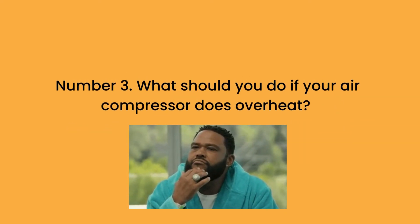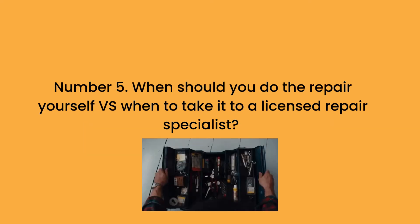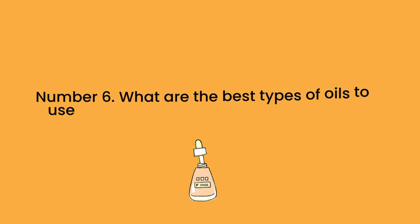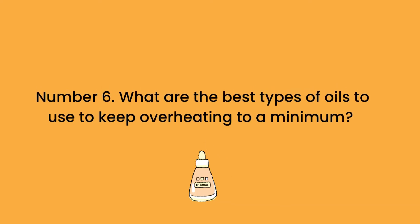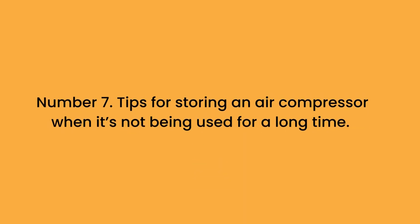Number 3, what should you do if your air compressor does overheat? Number 4, when and how to decide if your air compressor needs a good repair? Number 5, when should you do the repair yourself versus when to take it to a licensed repair specialist? Number 6, what are the best types of oils to use to keep overheating to a minimum? Number 7, tips for storing an air compressor when it's not being used for a long time.